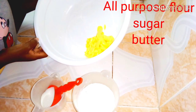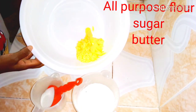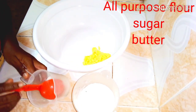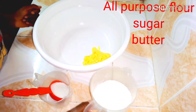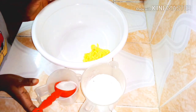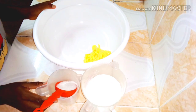I'll need about 200 grams of butter, a quarter cup of sugar, and two cups of flour. These are the only ingredients I'll be using for my shortbread cookies.